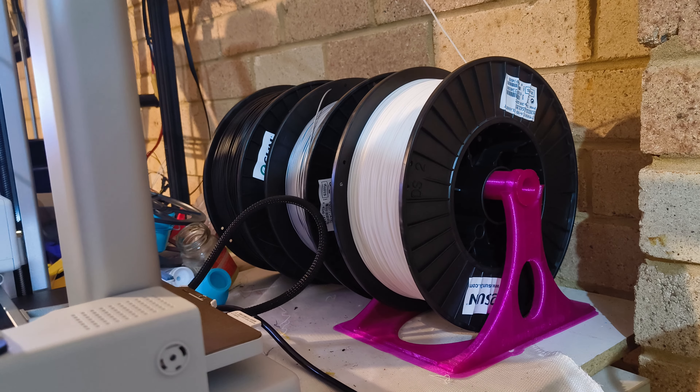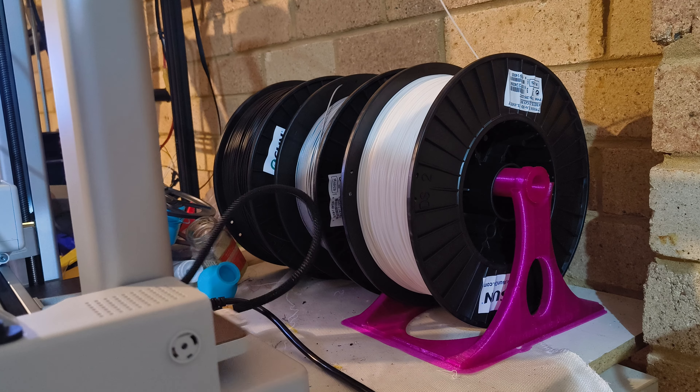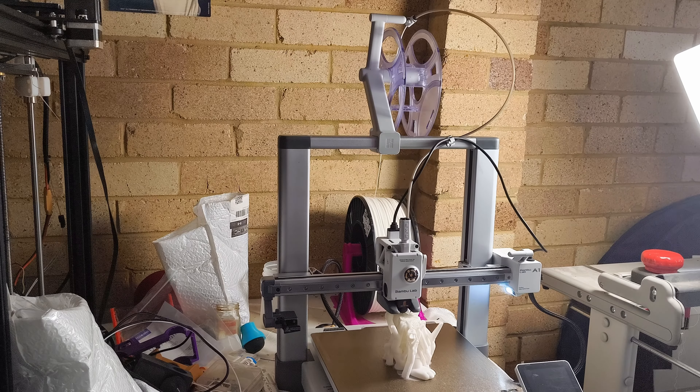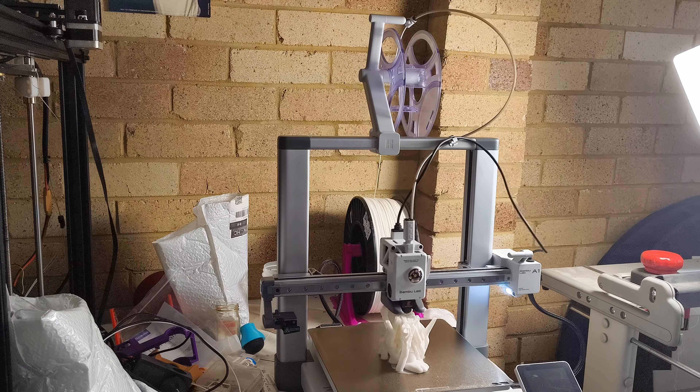Hey everyone, today we're diving into a big upgrade for your Bamboo Lab A1 printer using a one kilo spool of filament. This can be a game changer, especially for large prints, for those who do not want to constantly swap spools.